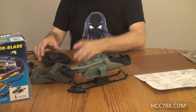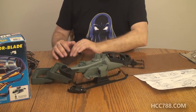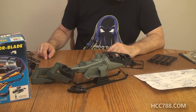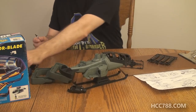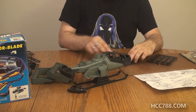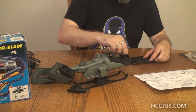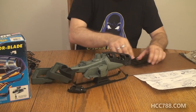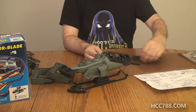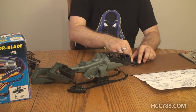The rotor blade assembly is next. We have some rotor blade parts to take off the trees. With the rotor blade and hub facing up, snap the end of each blade into the hub. Repeat with the other three blades. I need to clip these rotor blade pieces off of the plastic tree. Four rotor blades. I think my exacto knife might be getting a little bit dull — I may have to sharpen this or just replace it.